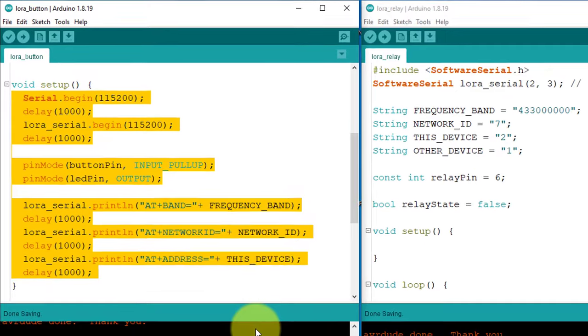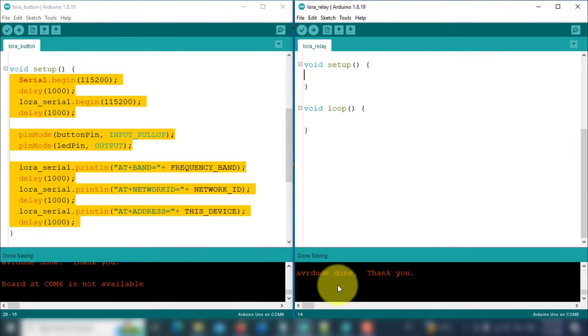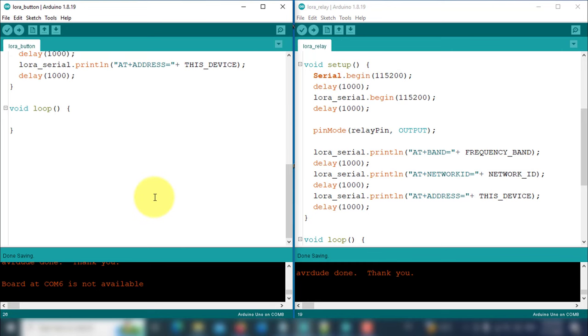Now the setup function is ready. Copy all the code within the setup function and paste it into the setup function of the receiver code. Here you will need to make a single change: just delete the code related to the push button and LED. Then set the pin mode of the relay pin to output. Now let's move back to the transmitter code to continue.